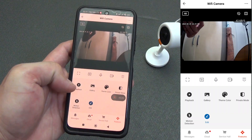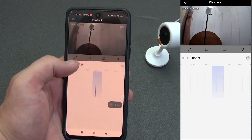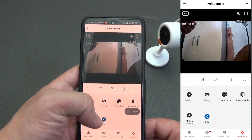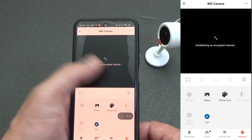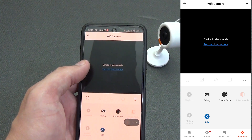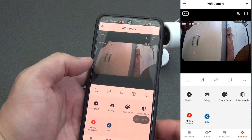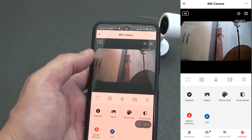In the extended menu, you can view video saved on the camera's memory card — select a day and rewind the time. In the gallery menu you can view all photos and videos saved to your smartphone from this camera. You can choose a dark or light theme. If the camera is installed in a bedroom or guest room and guests have arrived, you can switch it to sleep mode by clicking the private mode button. You can reactivate it by clicking the blue 'enable camera' link. You can also activate motion detection, which sends notifications about movement in the camera's visibility range.